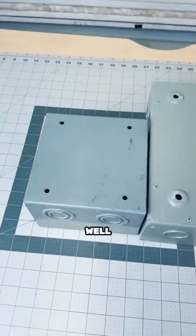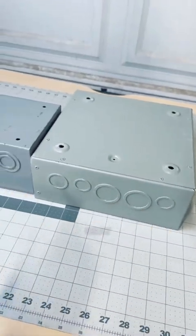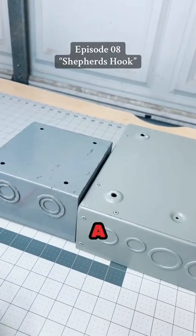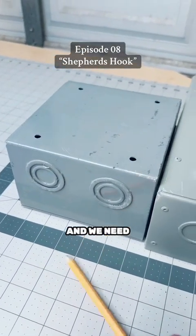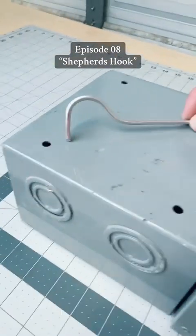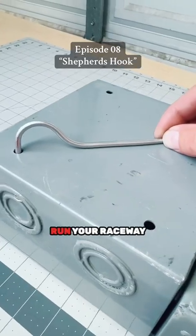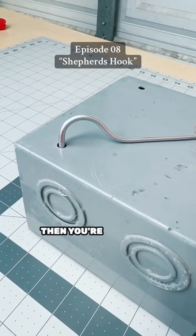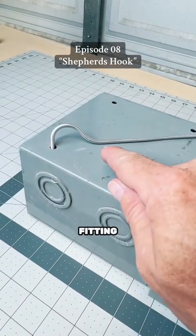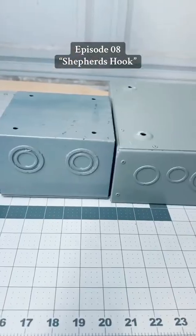What does that mean? Well in this example, let's pretend that this is a building — this is the building rooftop where all the mechanical equipment is, and we're running a raceway that needs to go through the roof. This is when you would bend a shepherd's hook because it allows you to run your raceway horizontal while changing directions without the use of a fitting such as an SLB or MLB.